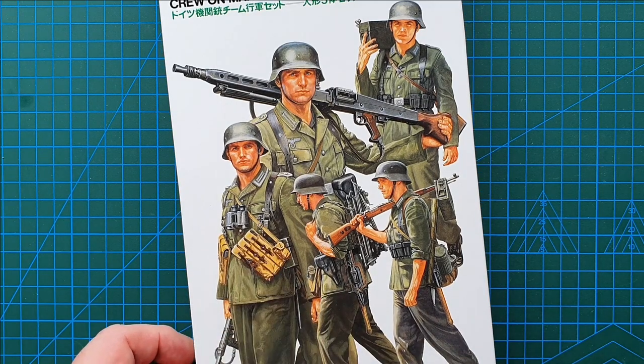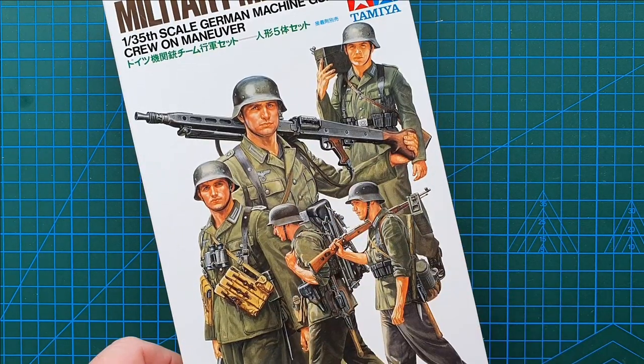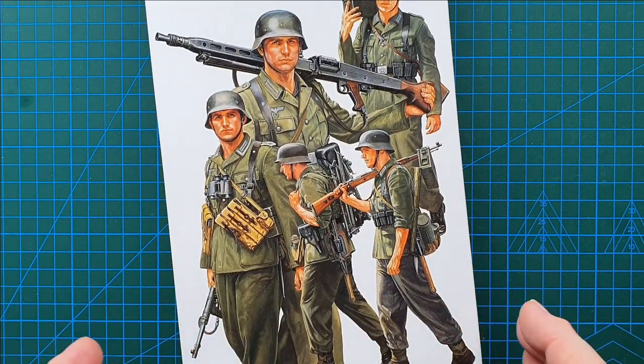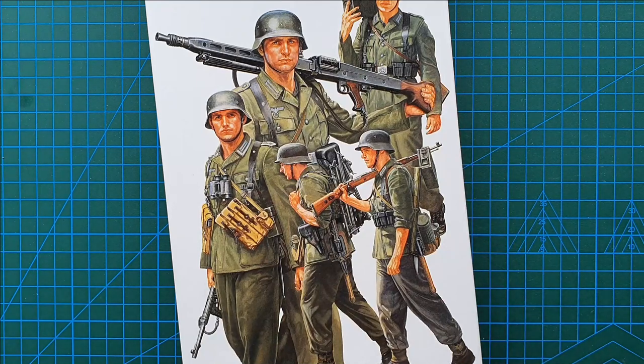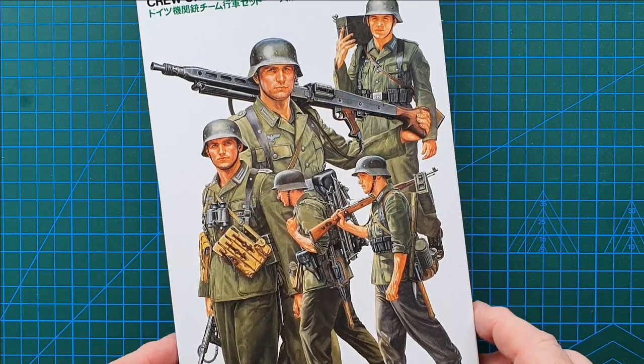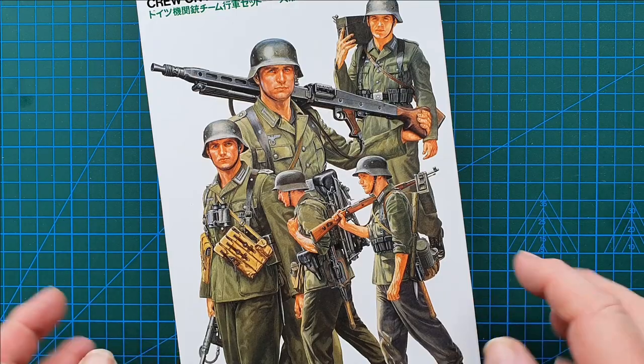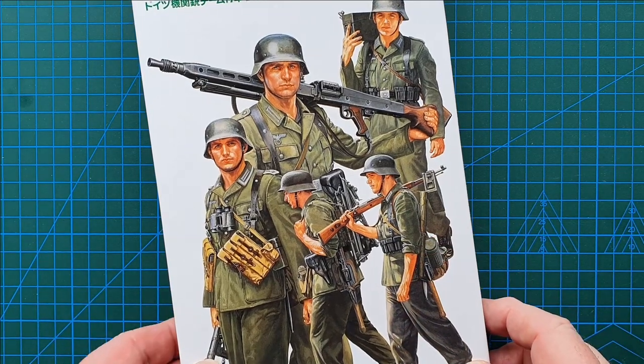Here's the guy in charge, and these are the guys that do all the work. As you can see, standard Tamiya — nice box art on a white background, really nice rendering of the faces. That's the front; let's have a look at the sides.